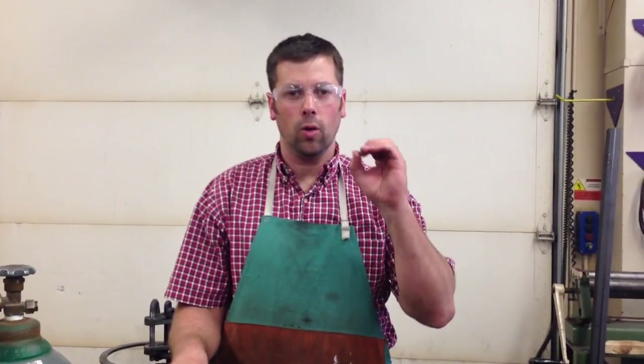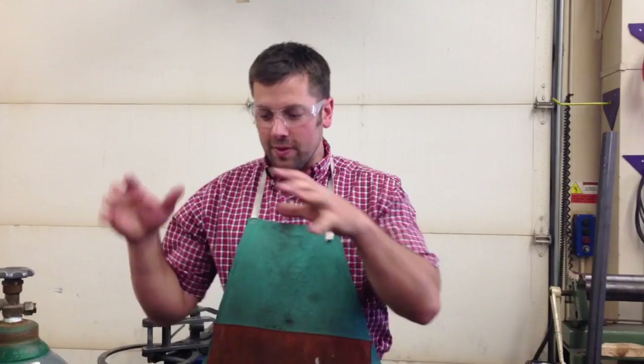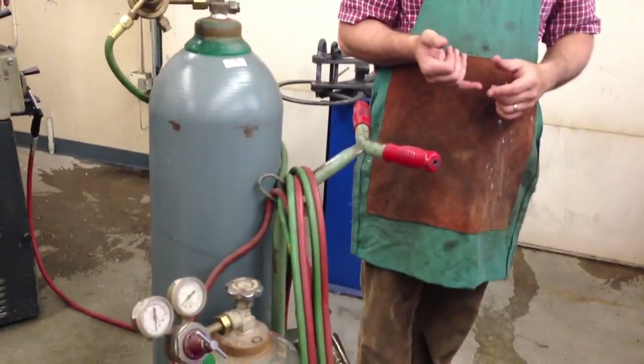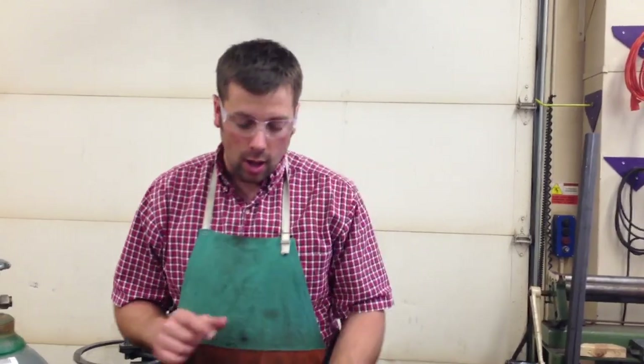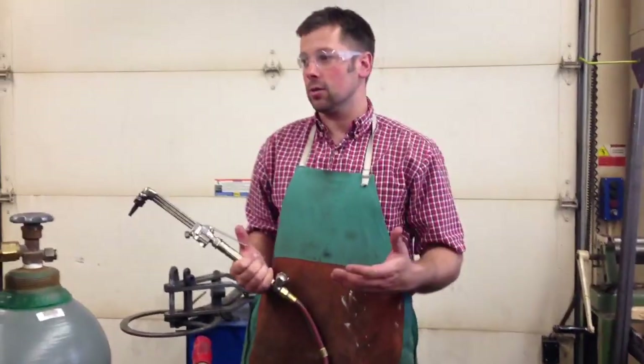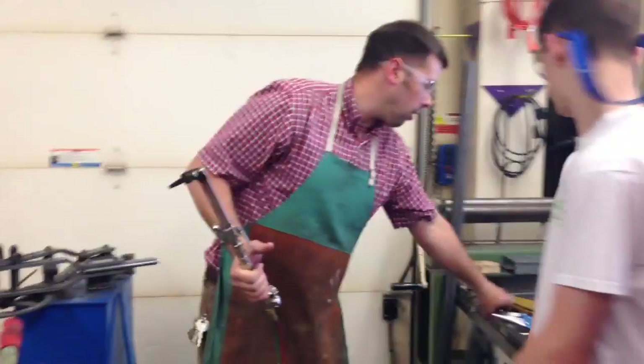Oxyacetylene torch 101. This torch burns at very high temperatures. It allows us to cut steel if we want. We primarily only use it for heating in here. We do use it for some cutting, but normally the plasma cutter or the plasma torch is our weapon of choice. I want to just go over how it works, how to set it up, and how to use it a little bit in case there's a project we would need to use it for.